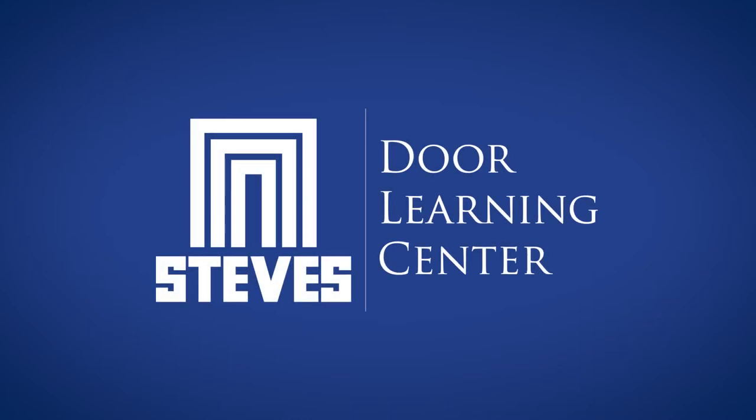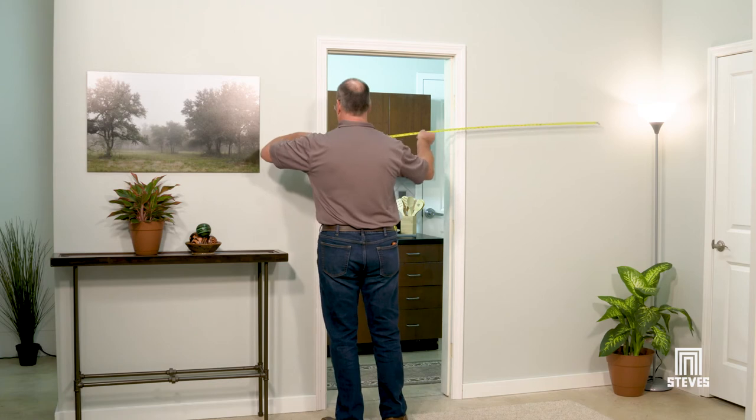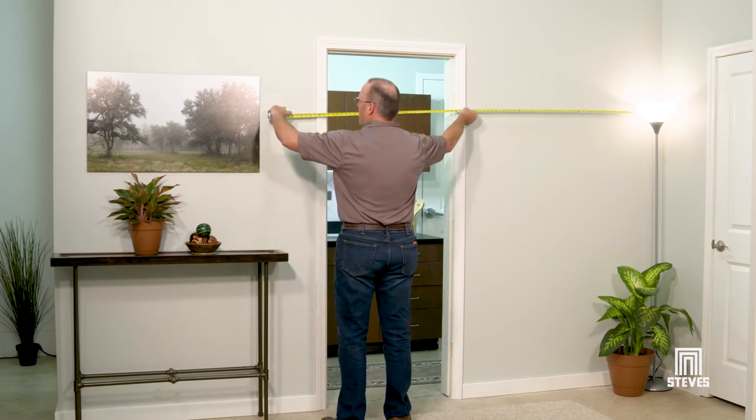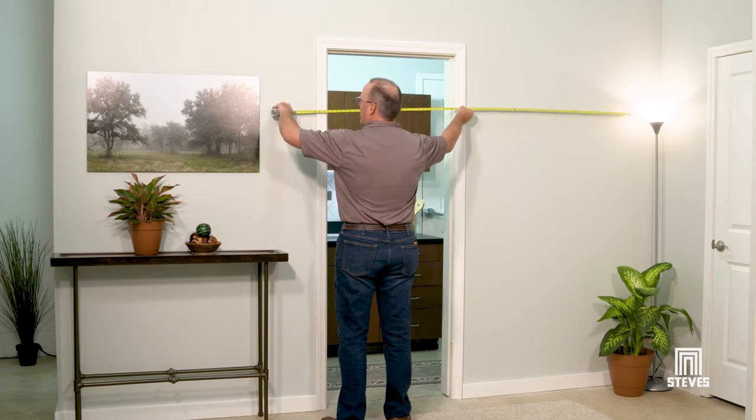Another helpful tip from Steves & Sons Door Learning Center. When measuring for a barn door, it is important to ensure there is enough space on either side of your doorway so that the door fully opens when installed.